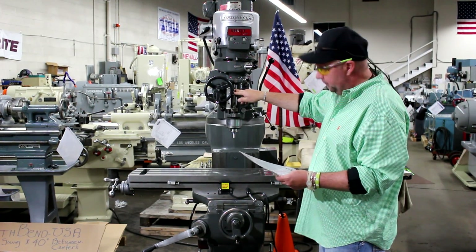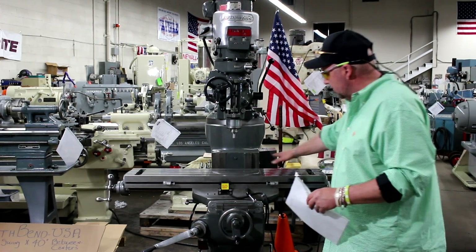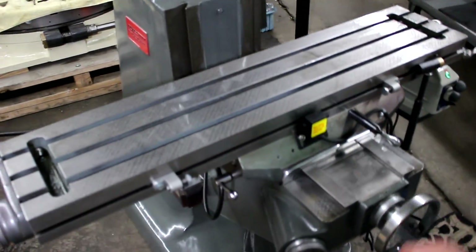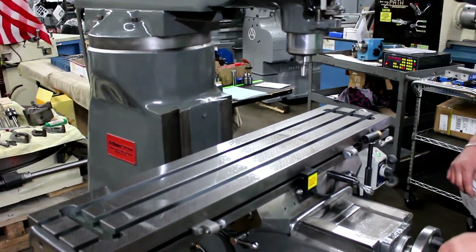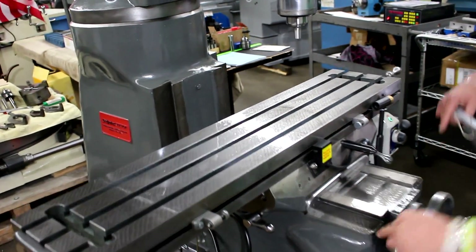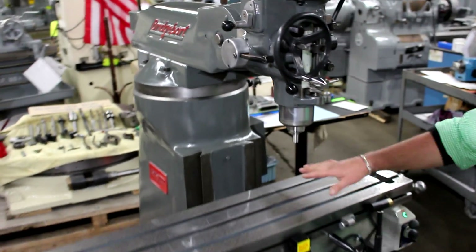There's power feed on the quill. Another nice thing I'd like to point out — come in nice and close on this — I wanted to show the chromed ways. They're chromed on the cross and chromed on the table top surface. That's a unique feature that was on some of the Bridgeports. This is a domestic-built, American-made machine. You can see the chroming on the cross ways and the scraping on top of the chrome ways on the table top surface.